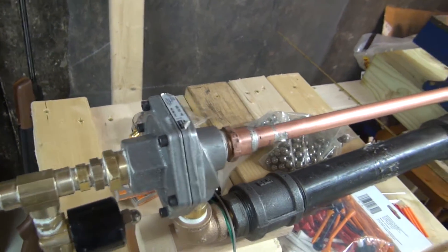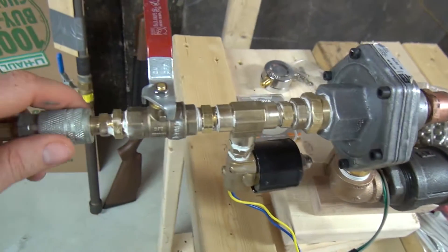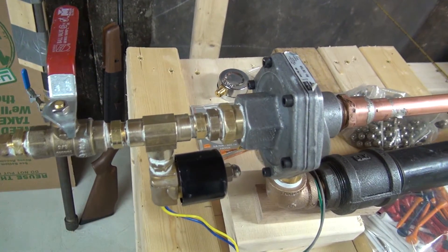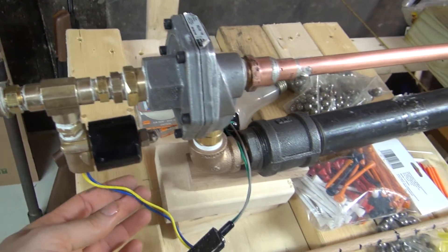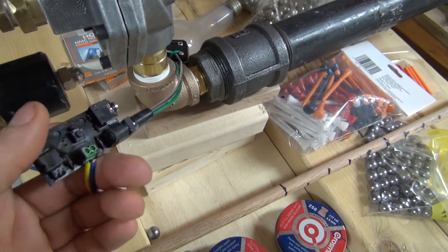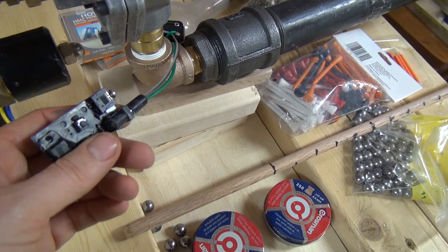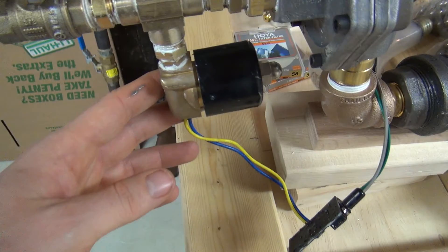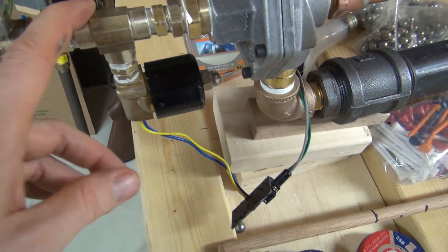I could have just disconnected this and then opened up this valve and that would have projected the projectile, but I wanted to have it electrically triggered. So I took the valve sensor — this is just a valve sensor — and hooked up an electric solenoid to drain the pressure here.